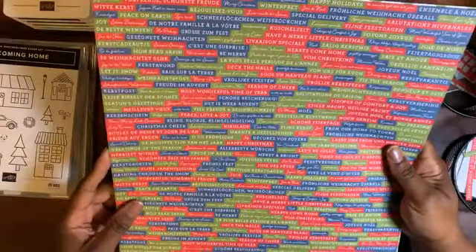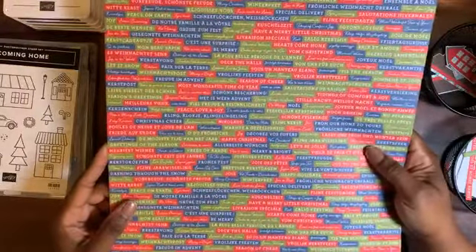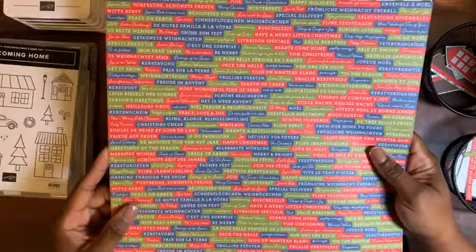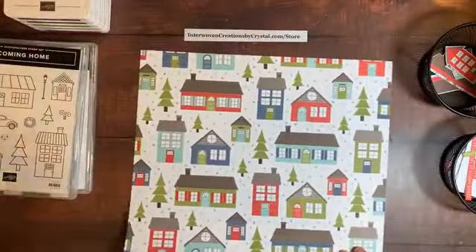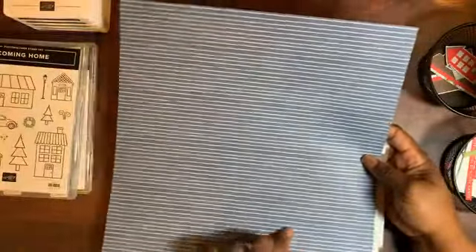On the back there are a lot of seasonal words in English, French, and German, which actually coordinates with the October 2020 collection — you get two sheets of that. And then there's Misty Moonlight with white stripes.